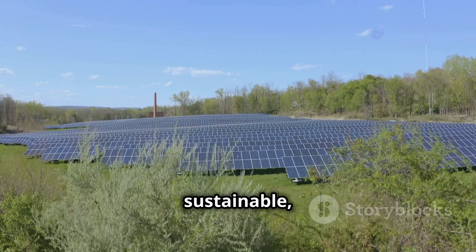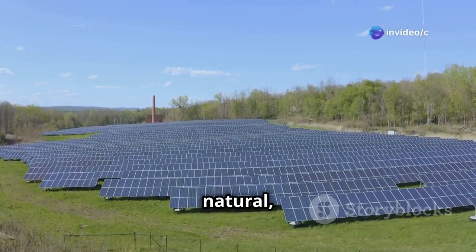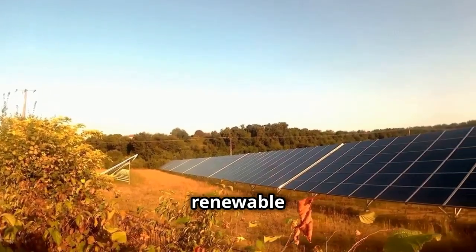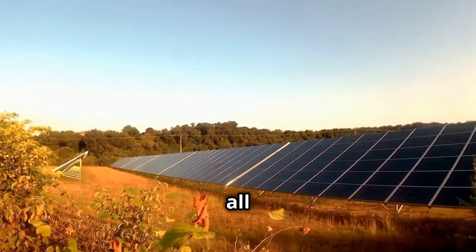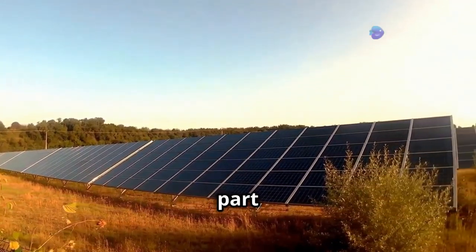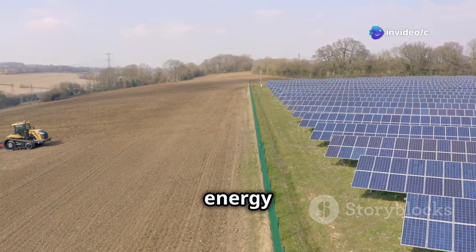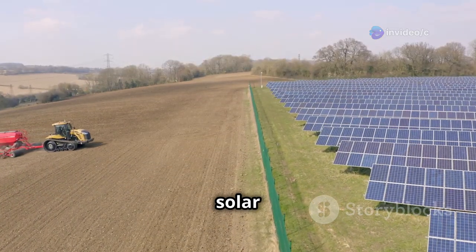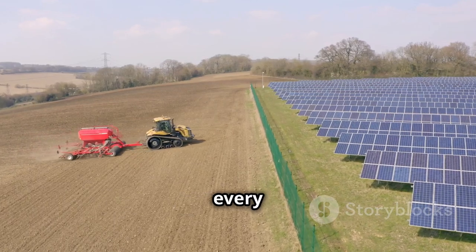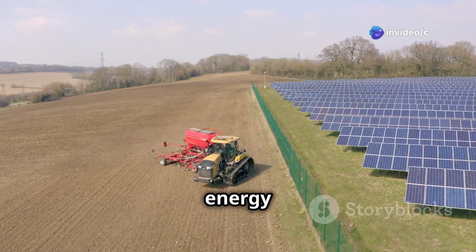Speaking of sustainable, using the sun to water your crops just makes sense. It's a clean, renewable energy source that's always available to all of us. And it's not just about saving money — it's about doing our part to protect the environment for future generations. With the cost of traditional energy sources on the rise, solar irrigation is becoming more and more cost-effective every day. The initial investment pays off quickly as you start to see savings on your energy bills.